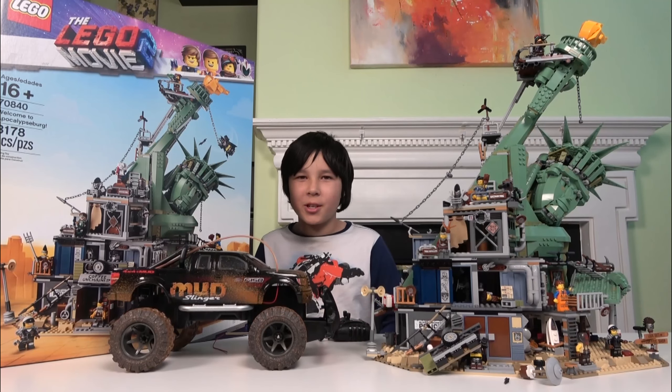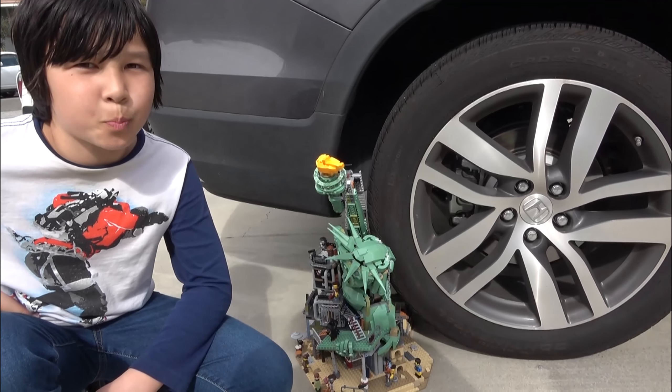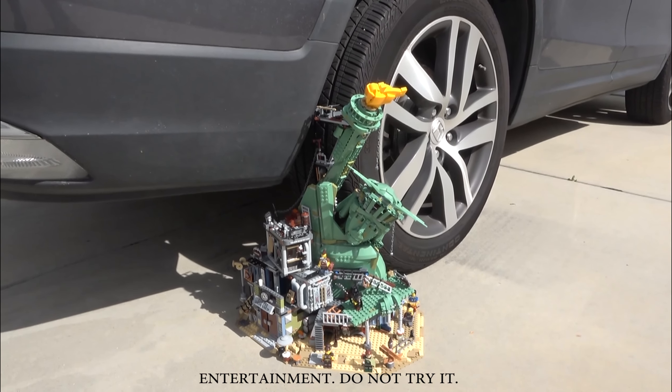How about we run it over with a real car? Okay, but let the parents do it. Here's the car and here's the set. Now let's break it. Ready, set, go!